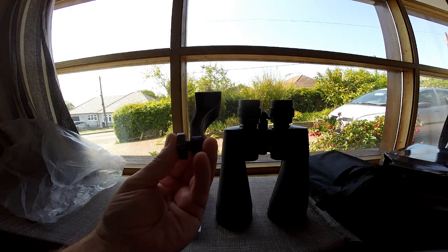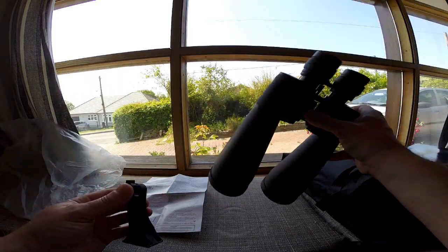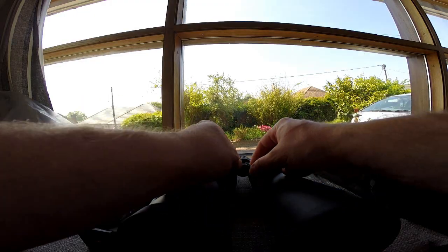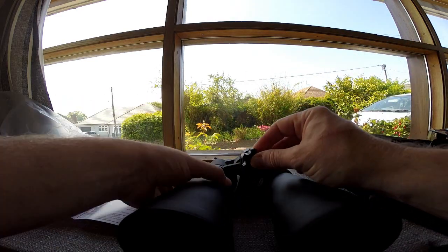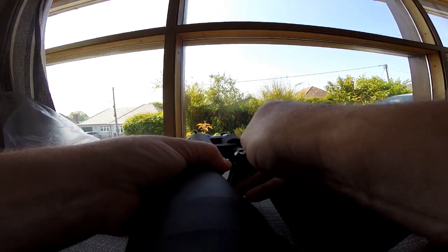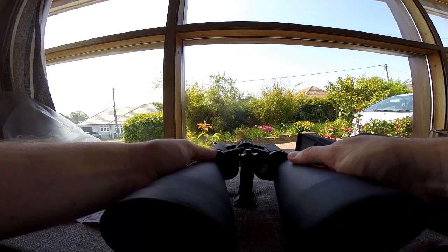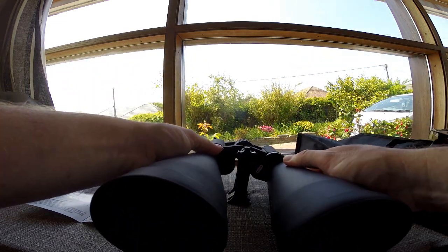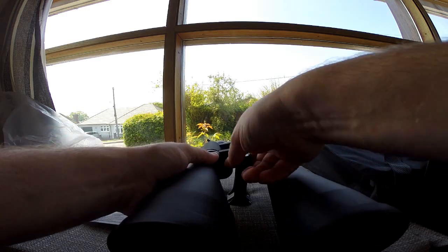They're quite nice - it comes with a tripod mount. I'll show you how that works. The tripod mount itself is behind this little plastic cap, and basically from the instructions it screws in there like so. Then you clamp that in the tripod and your binoculars sit securely. Once you've got that in a tripod, that's not going anywhere - pretty good.